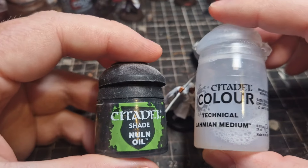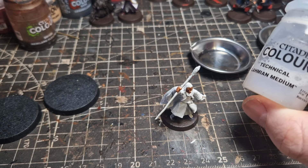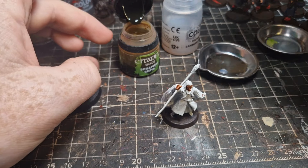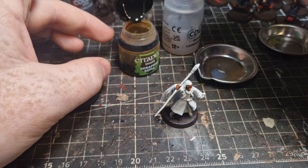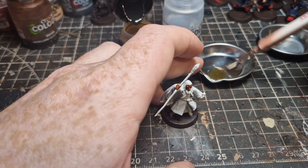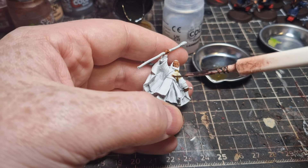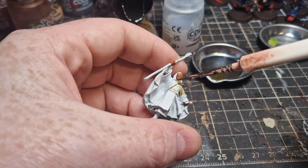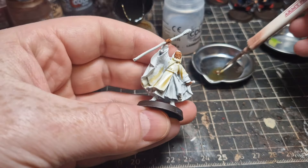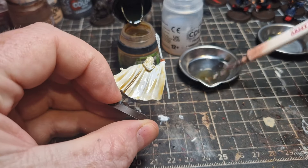Next up, my second tip: use washes to do as much of the work as you can. Washing a miniature is so much easier than wet blending up to a lighter colour. I've got some Lahmian Medium and some Seraphim Sepia wash. You could use Skeleton Horde contrast paint here, but if you are using contrast paint make sure to use contrast medium, not Lahmian Medium, as the products work differently. I want this just to tint the model to a nice creamy colour, a bit deeper in the recesses for shading. Cover all the parts that are supposed to be flowing and let it dry.